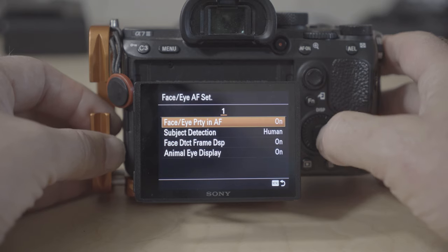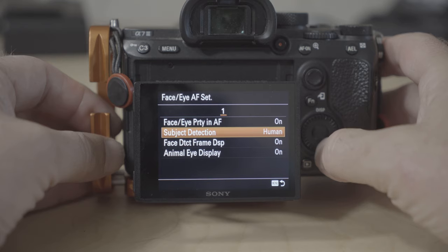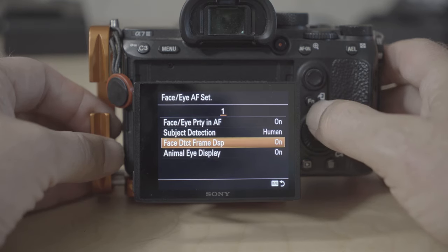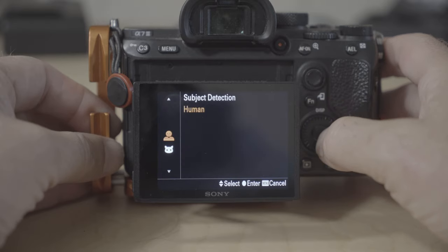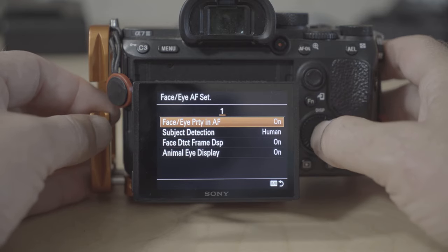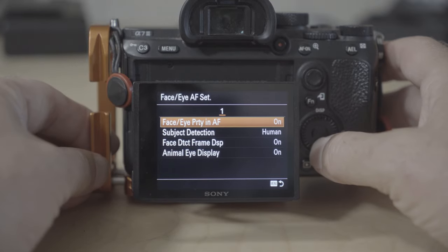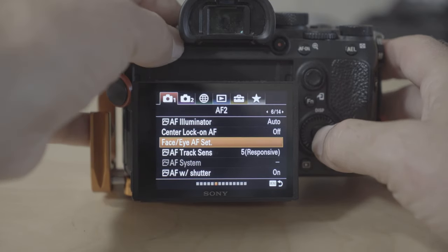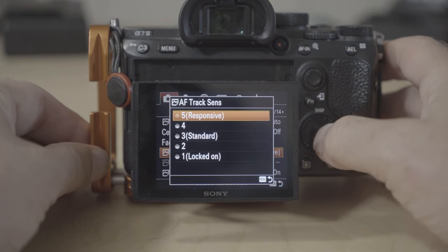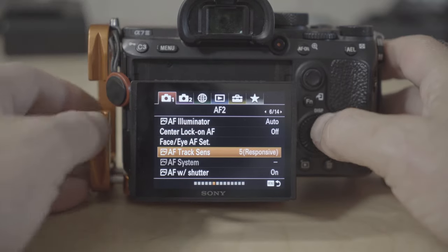On top of that, I also set it to recognize faces and have face autofocus priority. By doing that, there's a good chance it'll pick up that there is a face in the photograph. You need to make sure you select 'human' rather than 'animal' in that option. I also set the responsiveness to its highest level so it will pick up any movement and latch on to that.